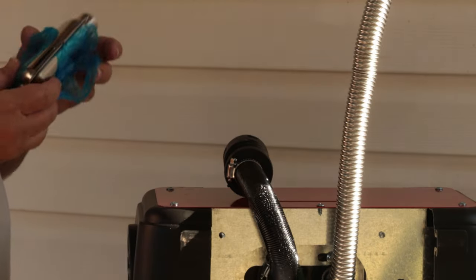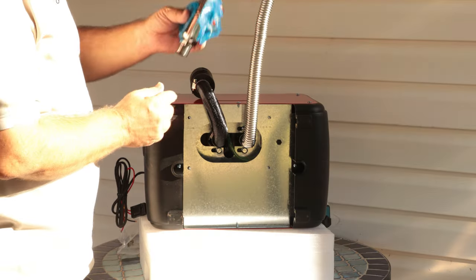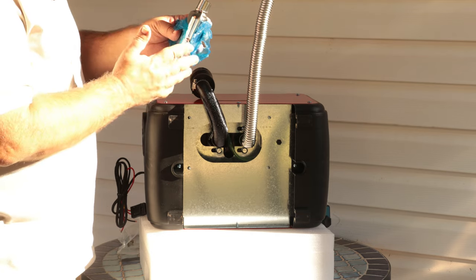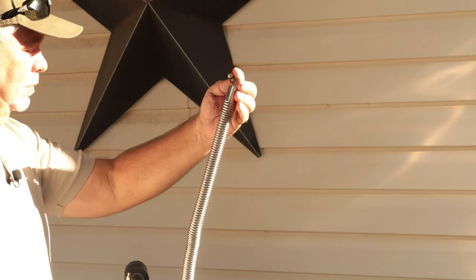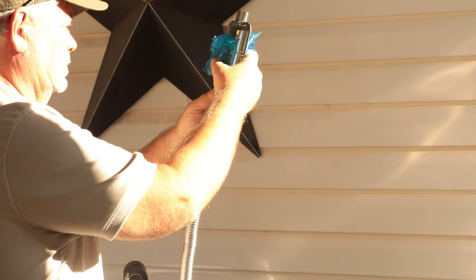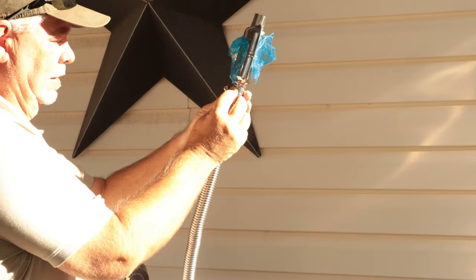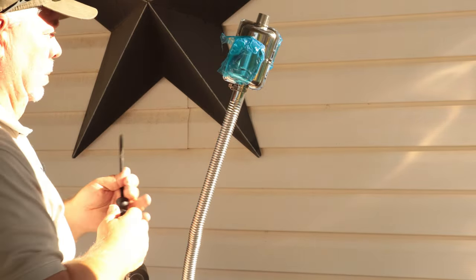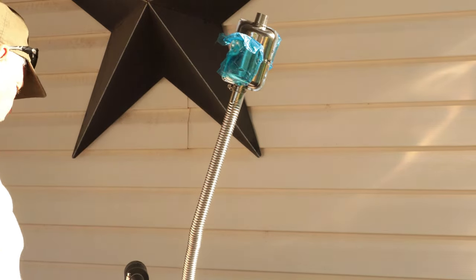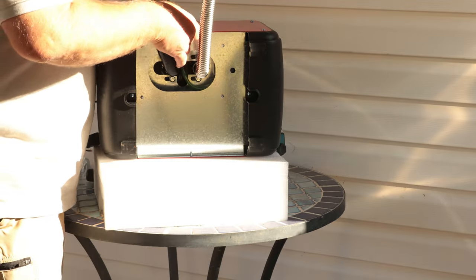Now take your muffler — if you look closely, there is a drain hole. You want this pointing down so if any moisture gets in, it will drain out. Get your hose clamp, put it on, and work the muffler in place, making sure that drain hole is pointing down. Tighten the hose clamp up. Also, be sure to remove the plastic film from the heater before you use it, to keep it from melting and creating a bad smell. That's pretty much it.